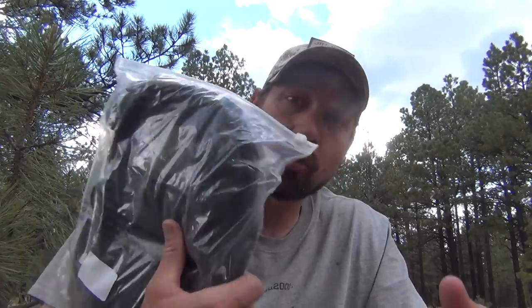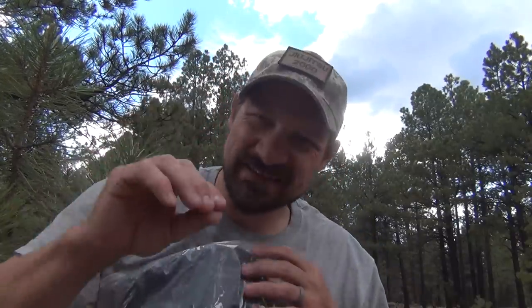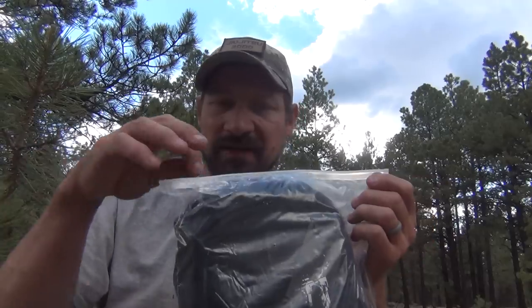Hello everybody, welcome back. Jiu Jitsu 2000 here today. I'm back with an interesting video for you. I want to talk to you about a tactical bag by REEBW — R-E-E-B-O-W — tactical. I picked this bag up on Amazon recently for under $25. I picked it up because I wanted to get another small bag to carry all my camera gear. I have a lot of bags, but I wanted something specific for just my YouTube stuff. I'm going to give you my first impression of this bag.